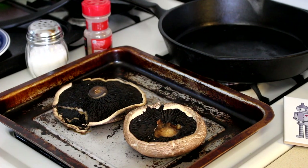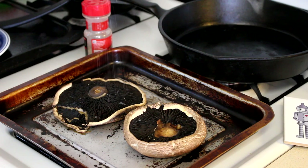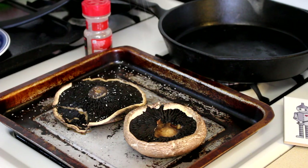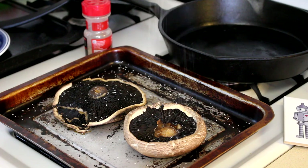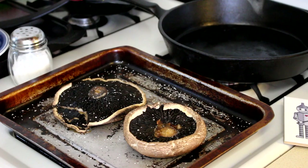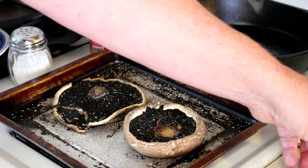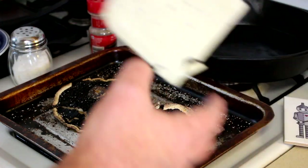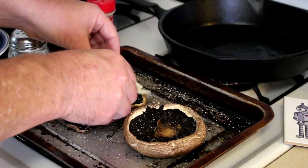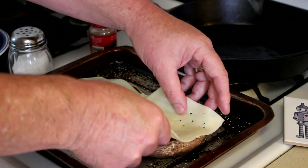These look good, and before I put the cheese on I'm going to put a little salt and pepper on these. All the TV chefs say you shouldn't salt mushrooms till the end because it draws the moisture out of them. So a little salt and pepper here. We'll get our Havarti cheese on there and then put them back in the oven until the cheese melts.